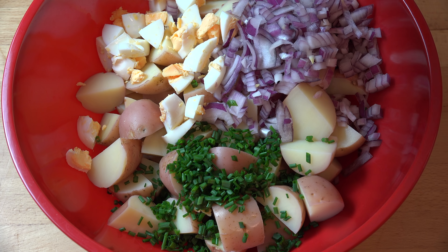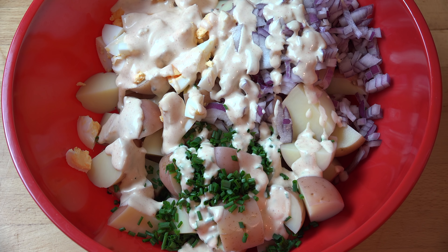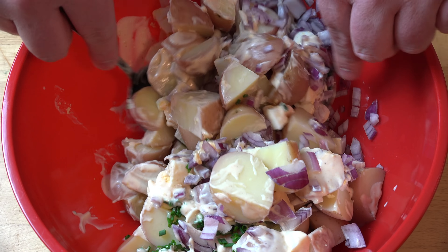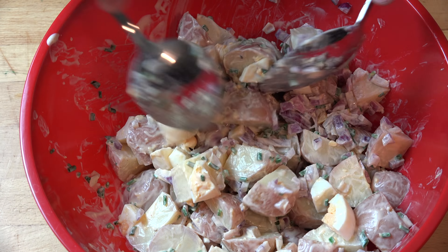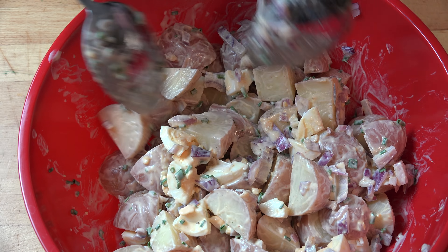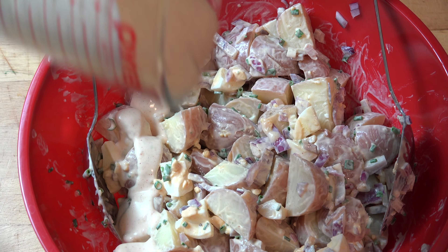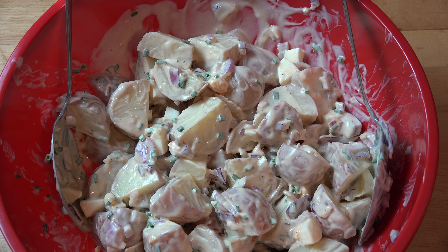Next, I'm going to add in half of our dressing. I like to put the dressing on in stages when I make a potato salad, so it doesn't end up clumping together too much. I put half on now and, using a pair of salad spoons, I'm just going to quickly toss everything together. This is the advantage of using a really big bowl — it makes a big difference if you can toss everything around without worrying about it flying over the edge. I'll add in the rest of the dressing and give it another toss. And that's all there is to it — just toss it all together. I recommend popping your potato salad into the fridge to chill, covered with some plastic wrap so it doesn't go dry, then giving it a light toss just before serving.